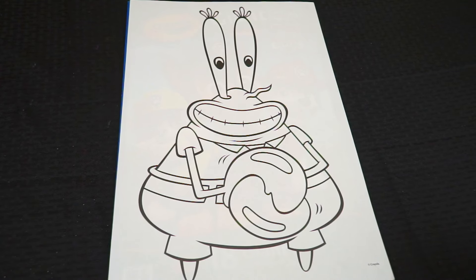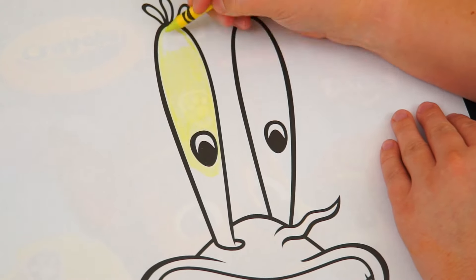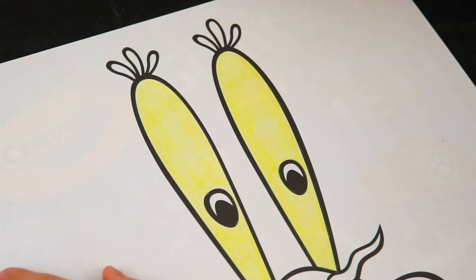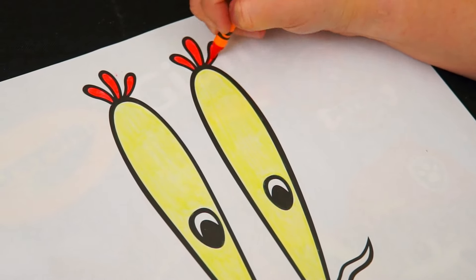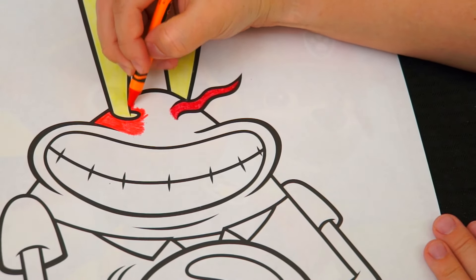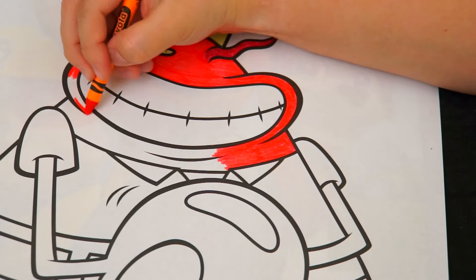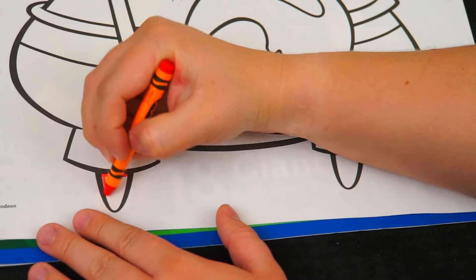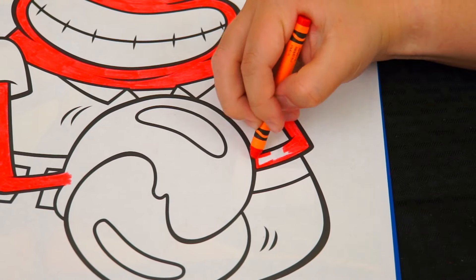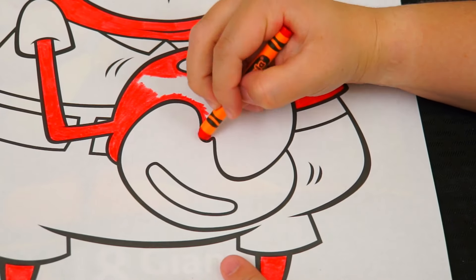Alright, so today I'm going to color this picture of Mr. Krabs. Let's start on his face first. His eyes are yellowish green, and his eyelashes are bright red. His nose is a darker red. And let's color in the rest of his body with a bright red.